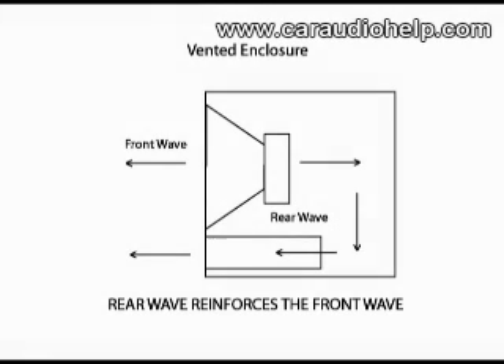Vented enclosures are similar to a sealed enclosure in design except that they add a port of a certain length and a certain area. This port is tuned to one frequency by varying the two parameters of area and length. By adding this port, the rear wave of the cone motion is used to reinforce the front wave.